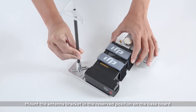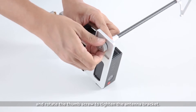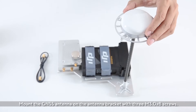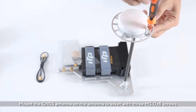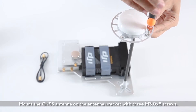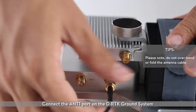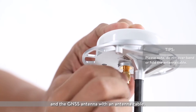Mount the antenna bracket in the reserved position on the baseboard and rotate the thumb screw to tighten the antenna bracket. Mount the GNSS antenna on the antenna bracket with three M3.0 X8 screws. Connect the ANT1 port on the D-RTK ground system and the GNSS antenna with an antenna cable.